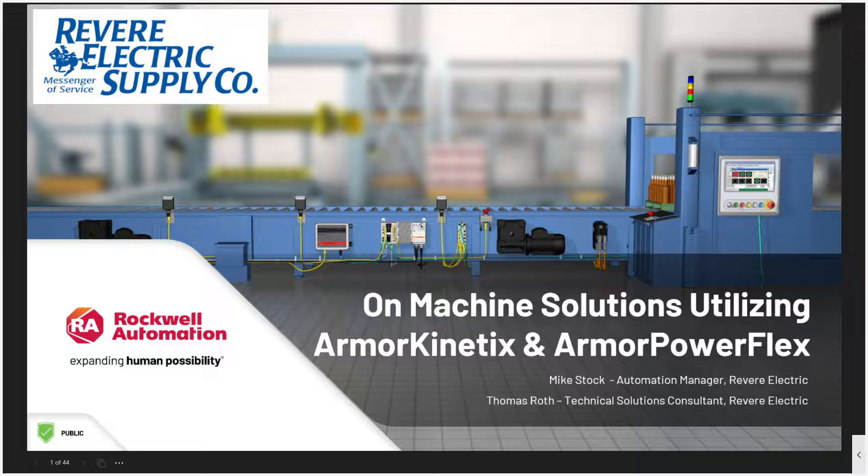For those that want the presentation display larger, there is a full screen option. A PDF of today's slides is available for download on the handout screen that's represented by a paperclip icon. In today's webinar, Tom Roth and Mike Stock will be presenting on machine solutions utilizing Armor Kinetics and Armor PowerFlex, which are solutions designed to streamline the installation, commissioning, and maintenance processes while optimizing performance through on-machine distributed architecture. This session will focus on best practices to show you how on-machine solutions can increase installation speed, utilize design efficiencies, reduce the overall machine footprint, and reduce mean time to repair.